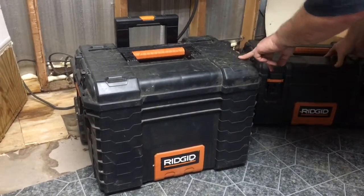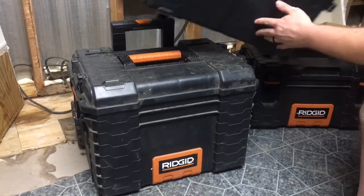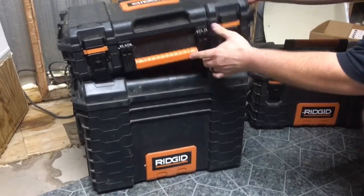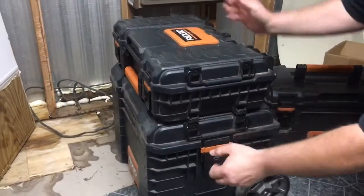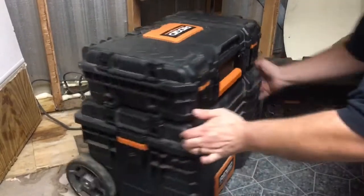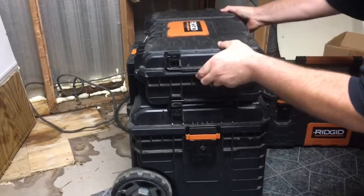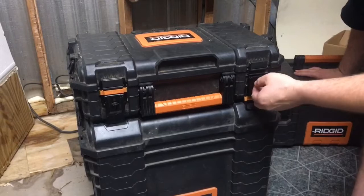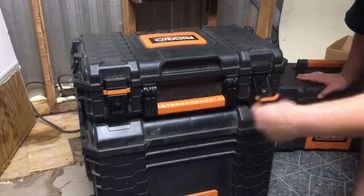Next, let's talk about this one — this is what they call the Rigid 22-inch organizer. Let me show you here on the side how these snap together real easy. They just snap together on both sides like that. This is the Rigid organizer, and it has the locking hole there for a padlock, and the nice wire latches.